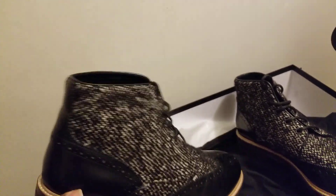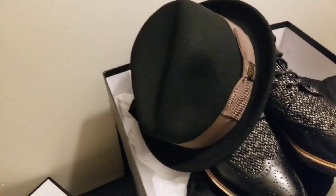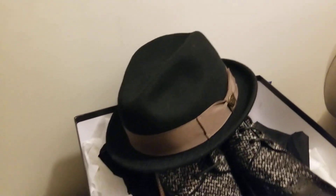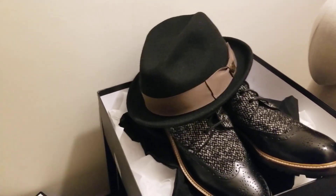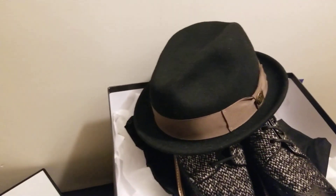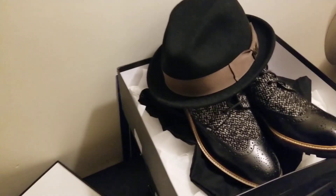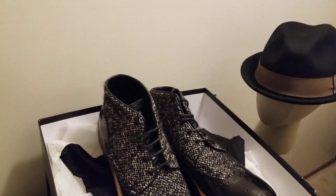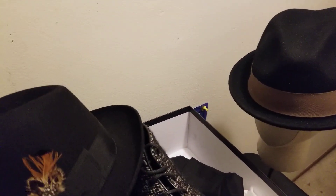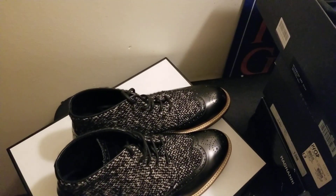These are nice European wingtip boots — a leather and tweed wool combination. Very nice, solid boot. You can do this with a wool hat — nice combination. For clothing, you could do a sweater, jean combinations, chinos, or plaid shirt on top. For outerwear, a black coat, leather coat, or wool coat would all be good options.